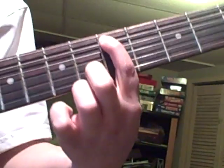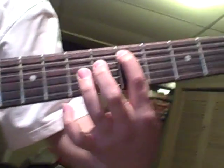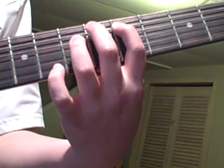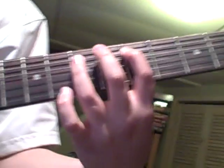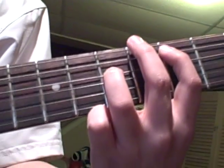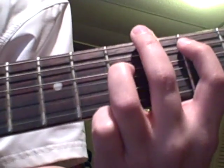Then your first finger goes on the fifth fret of the fifth string, and then you put your ring finger on the seventh fret of the fourth string.